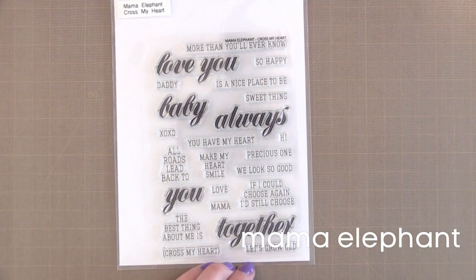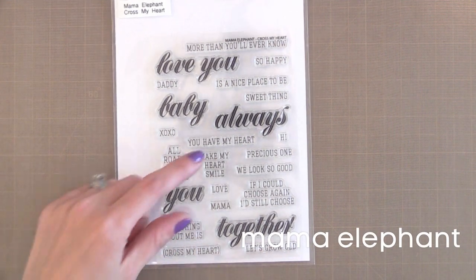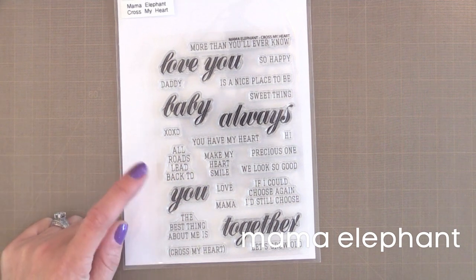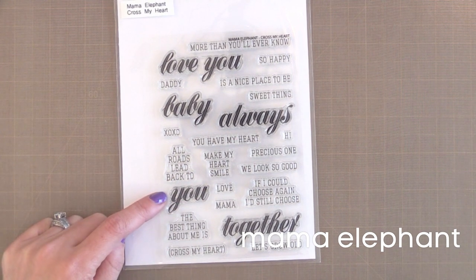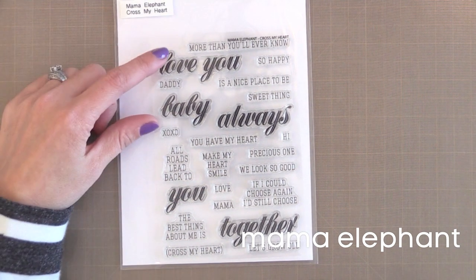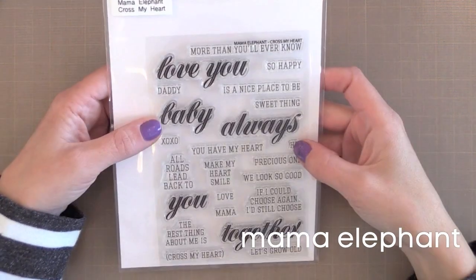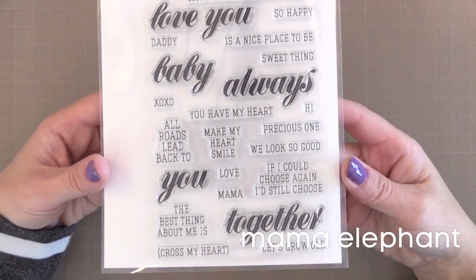I also really like stamp sets that build together to create unique sentiments, like this one where you can do You Make My Heart Smile or The Best Thing About Me Is You. This is a new set from Mama Elephant called Cross My Heart, and I love that elegant script paired with the basic font that you can match up with it. Some of these sentiments you could also stamp inside a card.